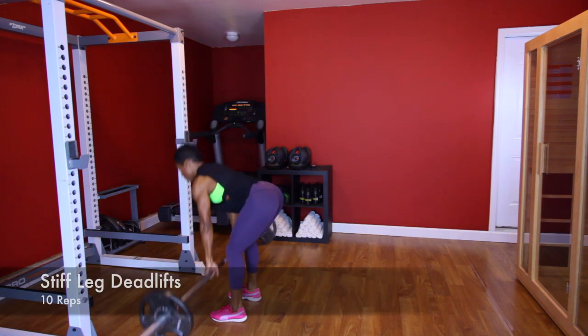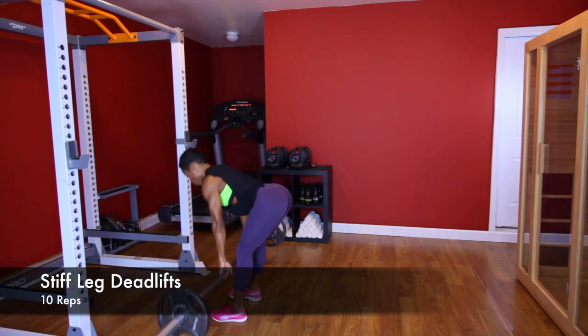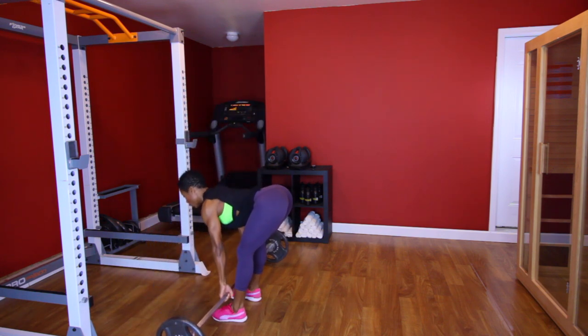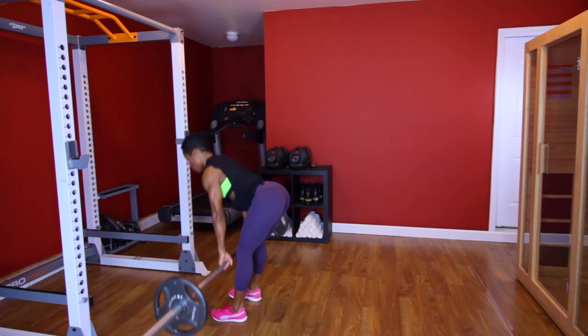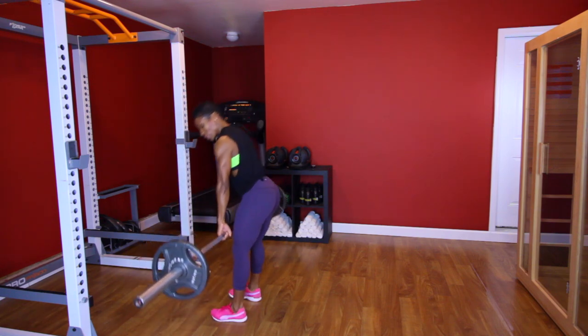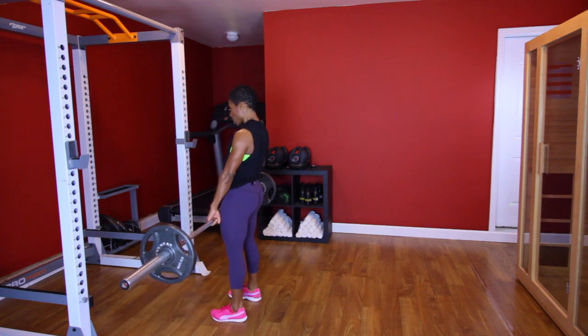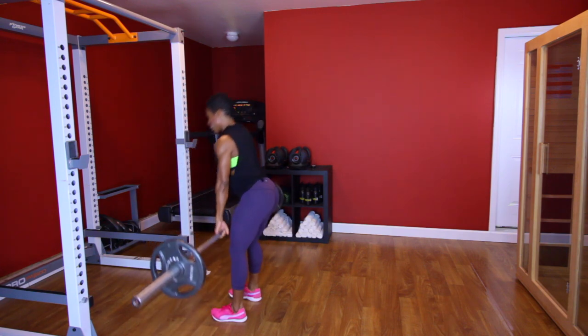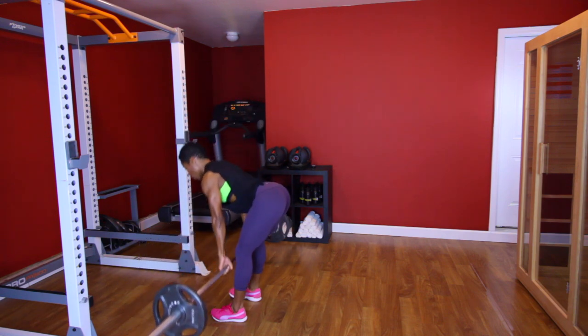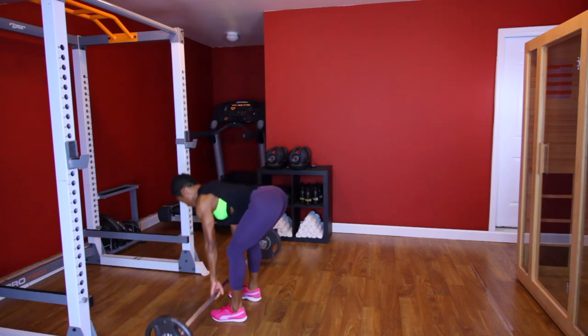Let's go. [Performs stiff leg deadlift set, counting 1 through 10.] Good.